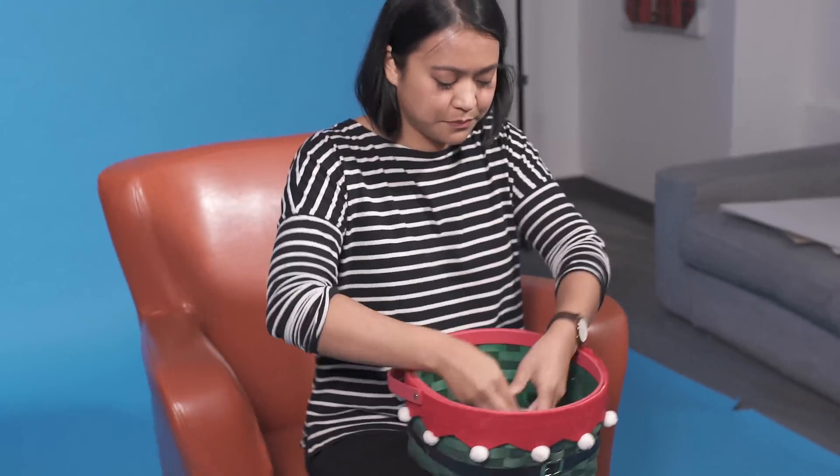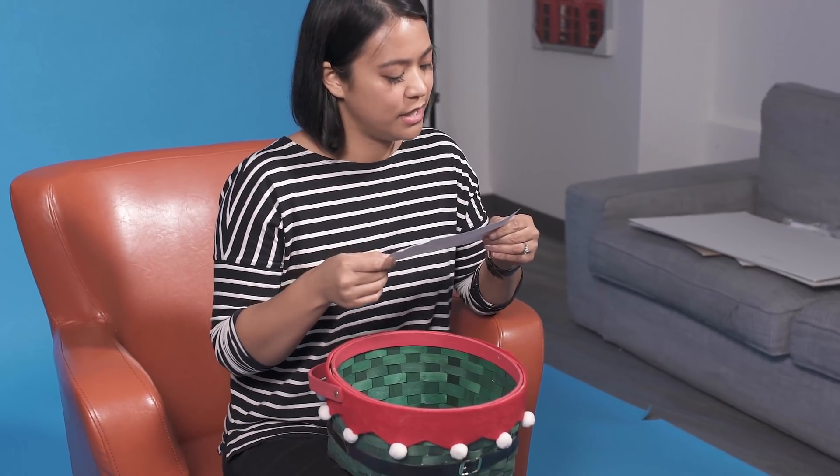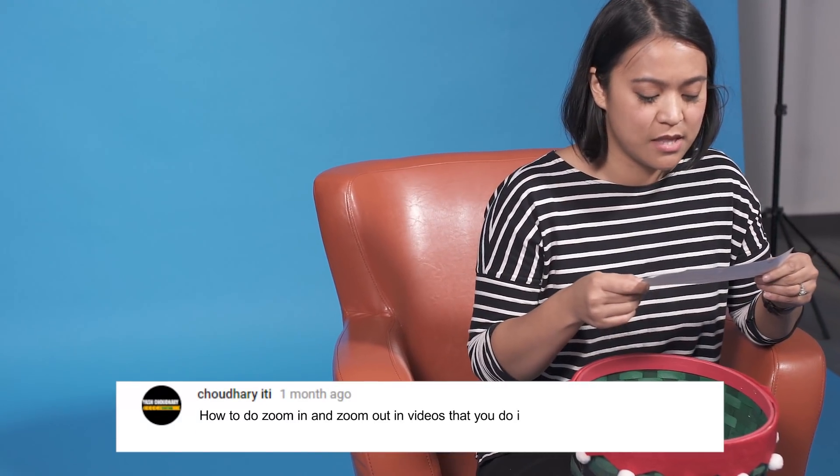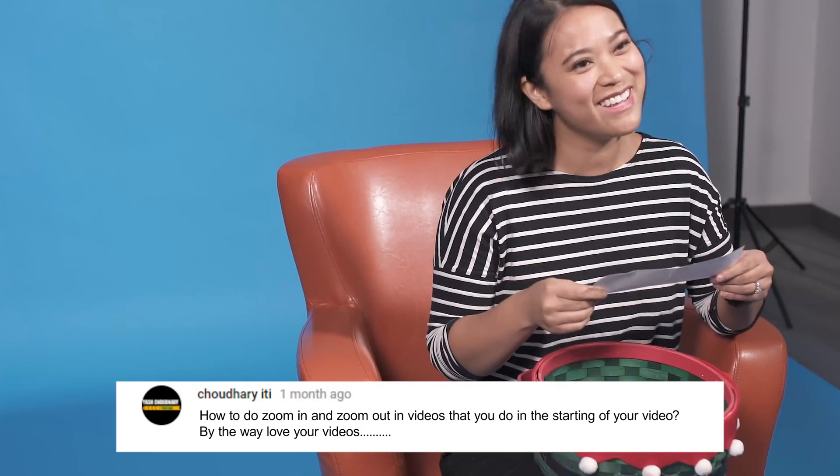Next question comes from Chaudry Edy: 'How to do a zoom in and zoom out in videos that you do in the start of your videos? By the way, love your videos.' Thank you! So this is a really fun effect, and I know you guys have been asking about it. Let me just show you how to do it in Filmora right now.